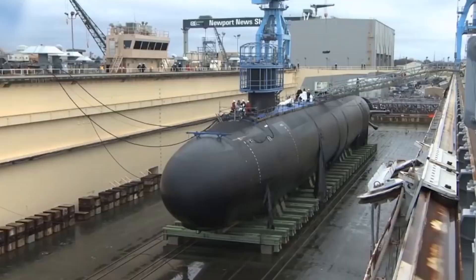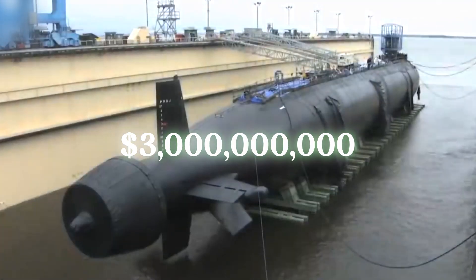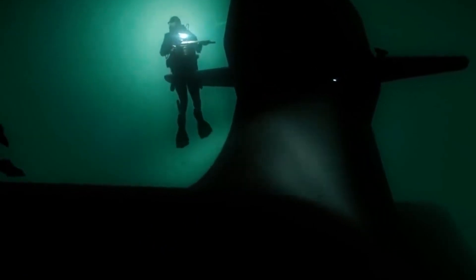However, if the submarine in question is a nuclear submarine, the price tag can jump up to $3 billion. Let us know in the comments what our next video should be about.